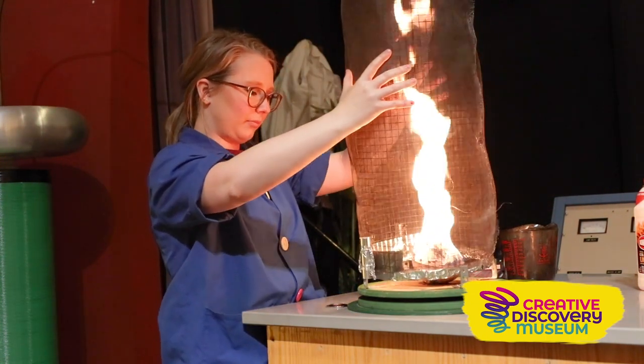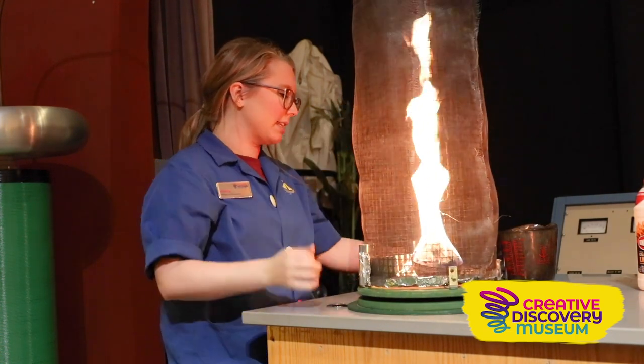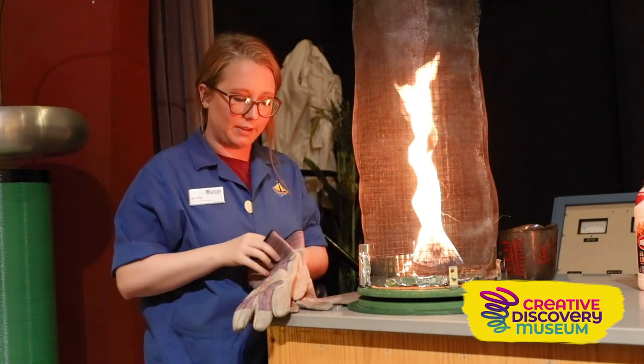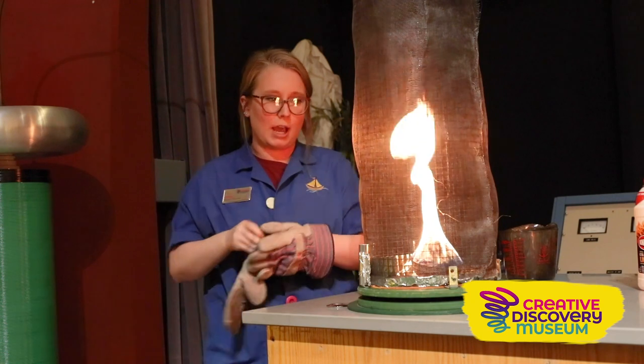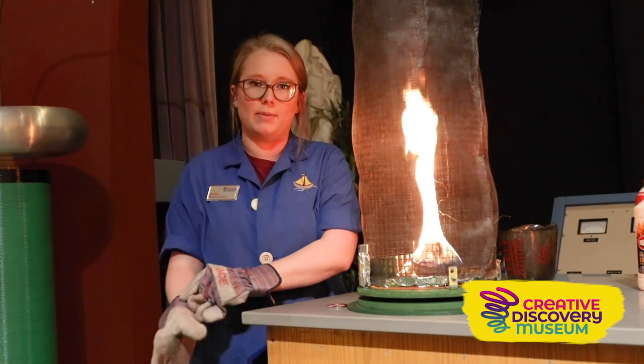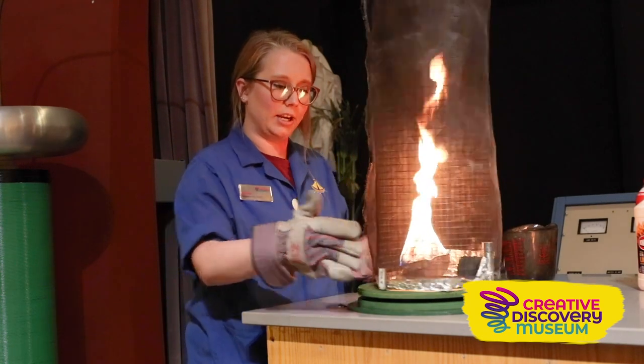Now I'm going to add this giant cage over the top of our flame, latch this on and get it nice and tight. It is very important that we use our safety gloves, so I'm going to put these on before we get started. We have a nice flame in the center of our cage, and now I'm going to spin the base here.